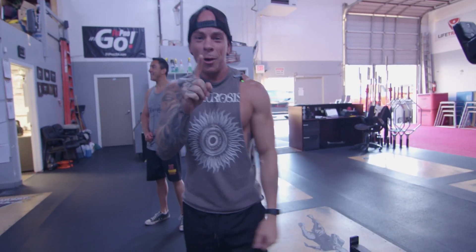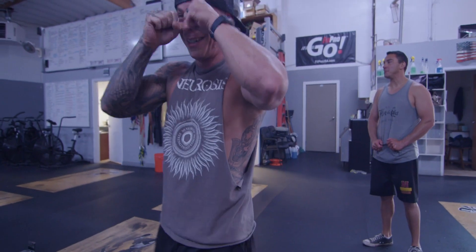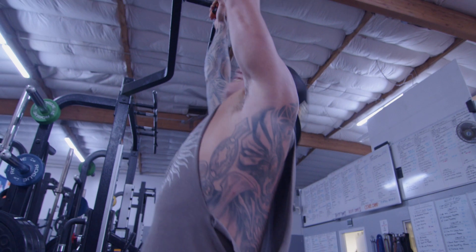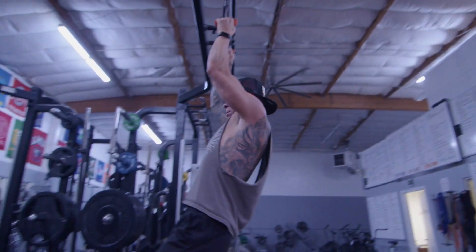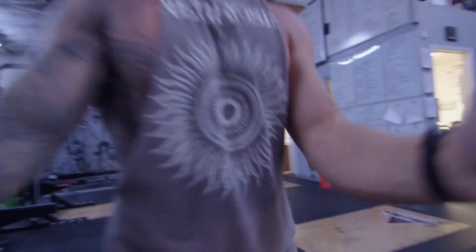One more. There's only one more. We only have to do one more. Let the tears flow, bro. Yeah, body weight never hurts so bad. See, that's failing. That was failing. That's good.